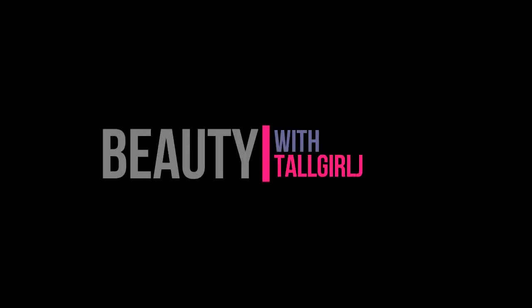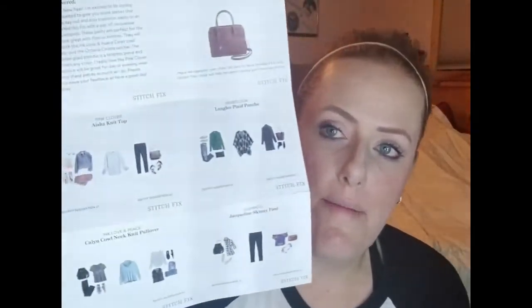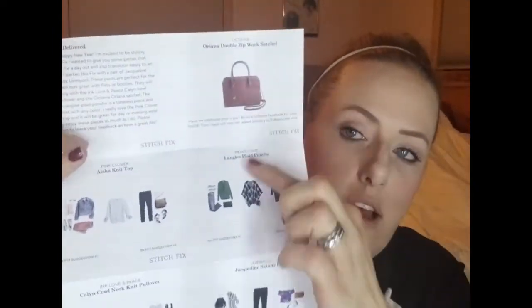Hi everyone, it's Jill. I'm here with my Stitch Fix number seven, winter edition. For those of you that don't know what Stitch Fix is: it's a subscription site where you pay a $20 styling fee, which gets applied to your order if you decide to keep everything. If you don't keep anything, you're out twenty dollars. You take a pretty extensive style quiz and they style you from there. Every fix comes with this cute little card with a note from your stylist along with all the items and ways to style them.